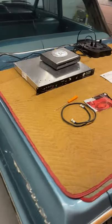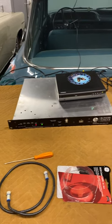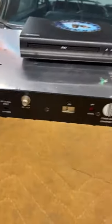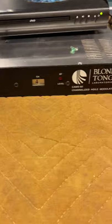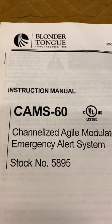I'm going to attempt to explain how I hooked up my Blonder Tongue modulator. This is a Blonder Tongue I got off eBay for only 30 bucks — it's a CAMS 60.